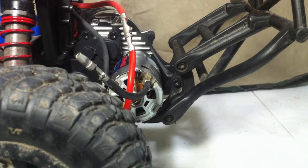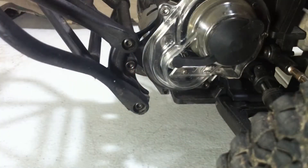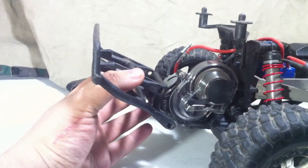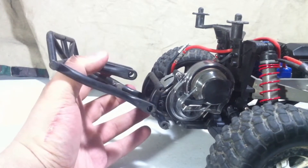First we have to remove the rear bumper, and it is held down with 4 screws — 2 on this side and 2 on this side. With those 4 screws removed, the rear bumper comes right on off.